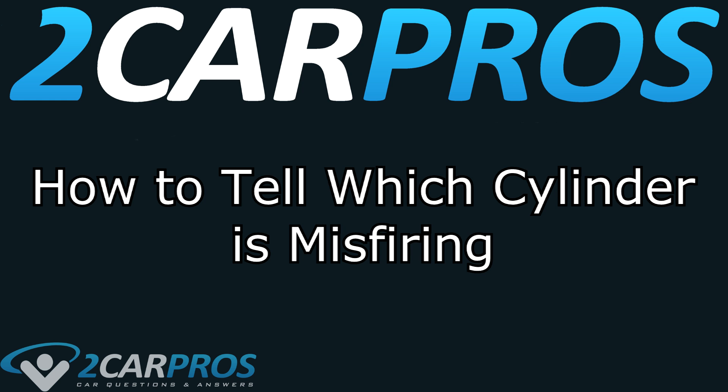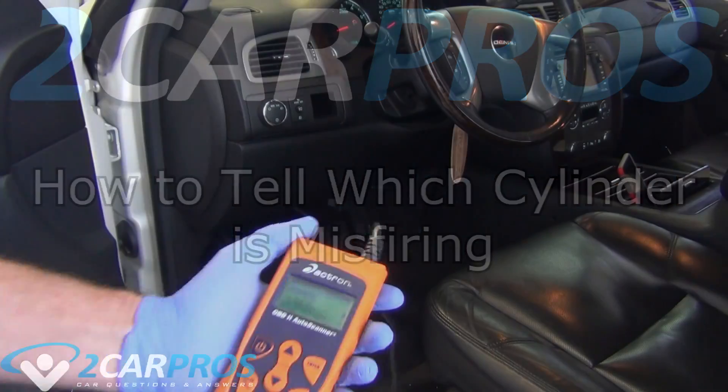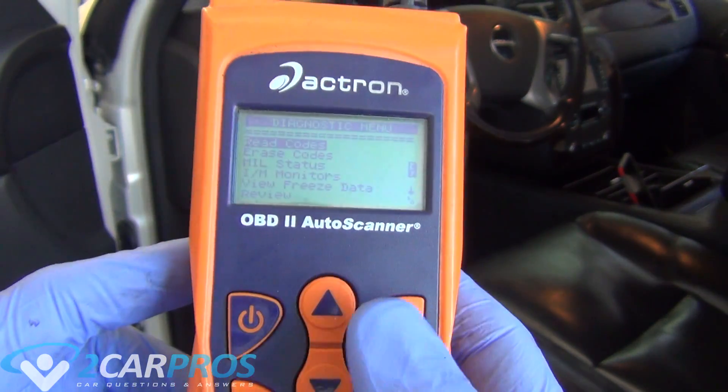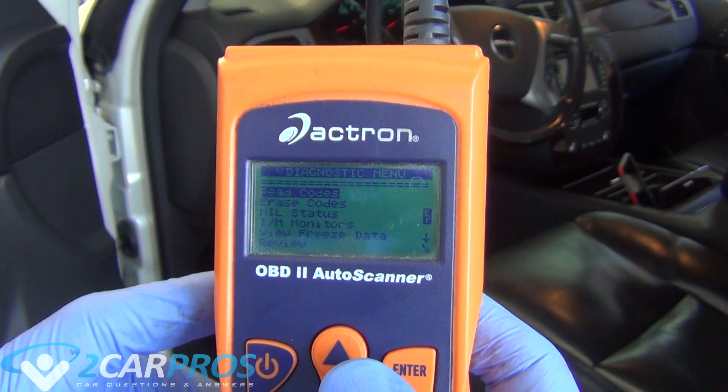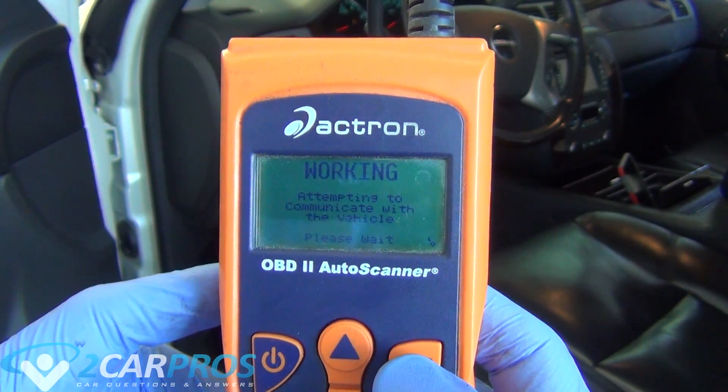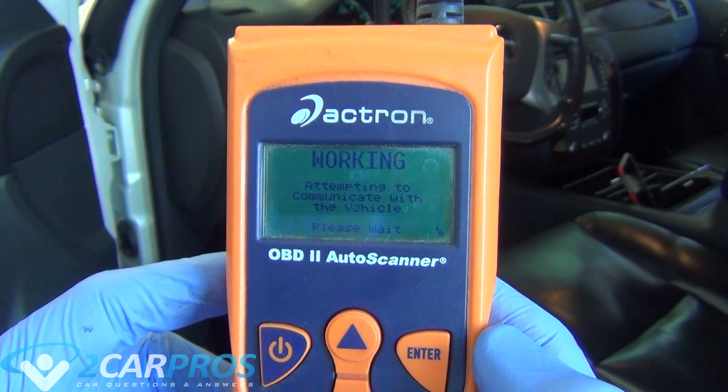Hello and welcome to 2CarPros! Today we're going to do a quick little video on how to tell which cylinder is misfiring. So the first way is really easy if you have a more modern vehicle. All you need is an OBD-II scanning device. Plug it into your OBD-II port and turn it on. This will usually identify which cylinder is misfiring.